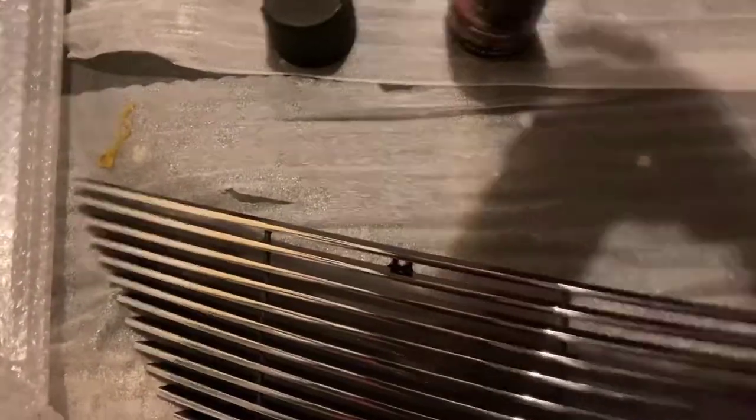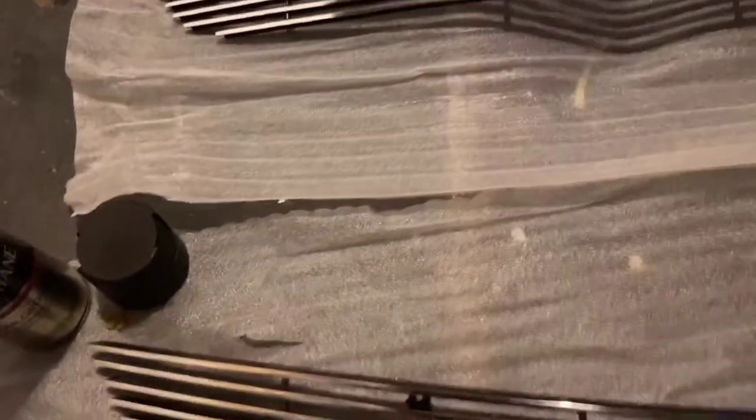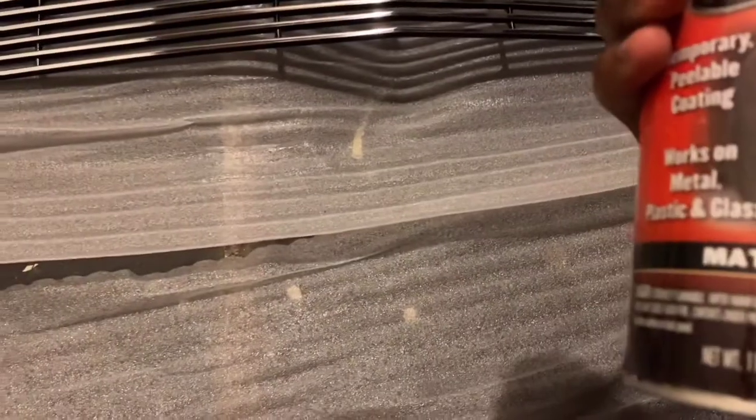I'm gonna be using this — we'll leave the clear gloss for last. I think we're only gonna do between three or four coats. Grab your spray can, shake it very well, and let's get to it. We're gonna do some light coats first — I'm gonna spray just a little bit on here so I can get a better grip, and then we're gonna start spraying.